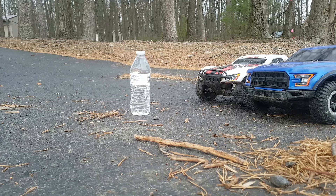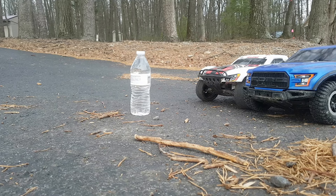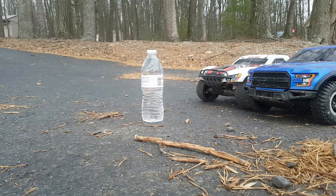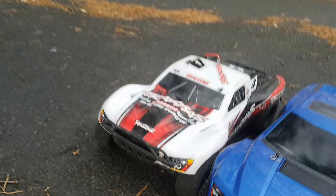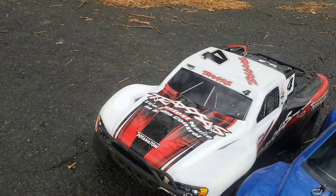Hey guys, what's up? Conor here with another video, and today we're going to be doing a test of a regular water bottle versus a brushless 2WD Traxxas Slash, which is right here - the blue one, which I will be running - and my brother's 2WD Traxxas Slash that is just all stock and is brushed.